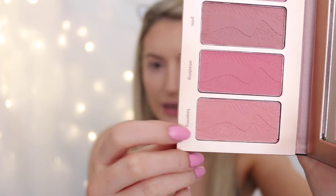And then for blush, I'm going to take my Tartelette In Bloom palette and use the color called Beaming, which is this one at the bottom here. Then I'm going to take a bit of the shade called Smashing and pop that on the apples of my cheeks too. And then for highlight, I'm going to take MAC Soft and Gentle.